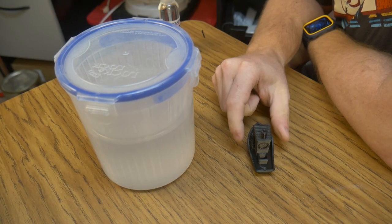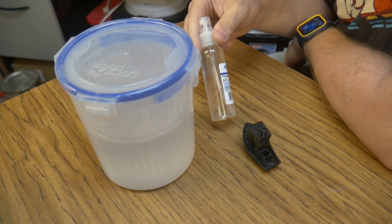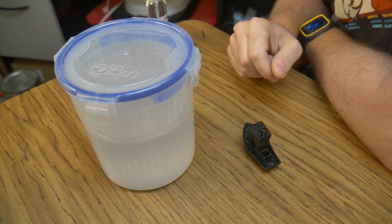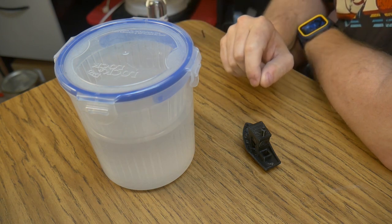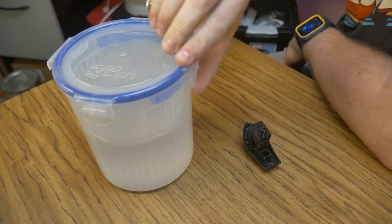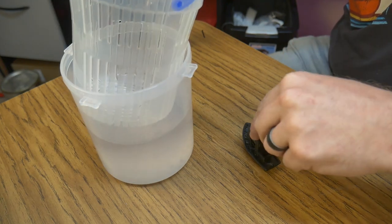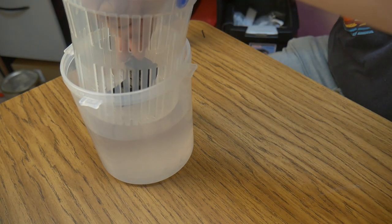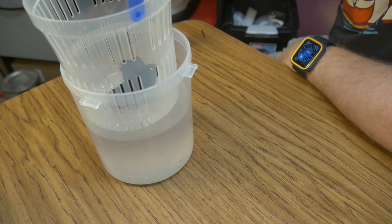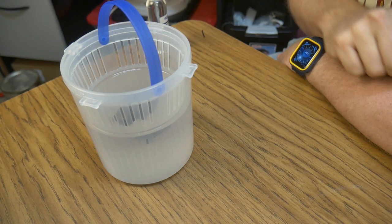We're going to start out with this little Benchy model. The manufacturer suggests you just use a spray bottle filled with isopropyl alcohol and spray it over, but I want to try a couple of other methods. The first method is going to be what I would call the dunking method. I'm going to set my Benchy into this pickle jar and drop it into isopropyl alcohol and see how it reacts.